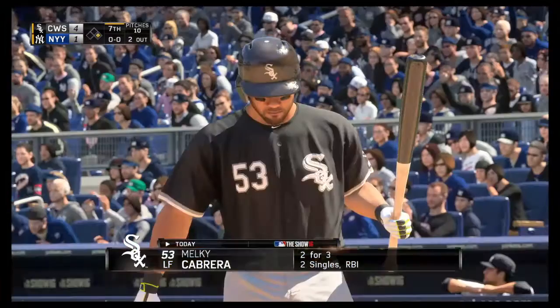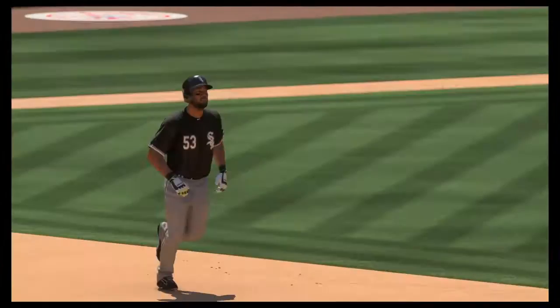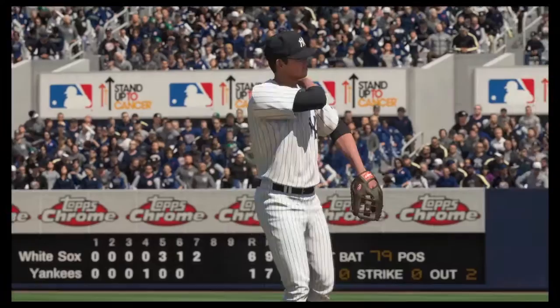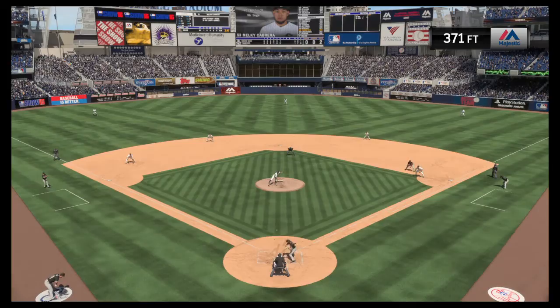Melky Cabrera ready for another at-bat now — he's two for three so far. High and deep to right center field, back goes Beltran — out of here! It was a wall scraper, but it counts just the same. A home run — a two-run shot for Melky Cabrera, his eighth home run on the season. And it's now a 6-1 ball game.